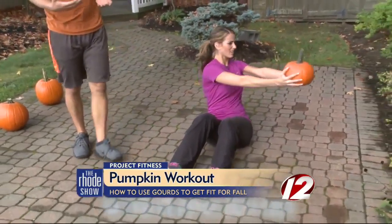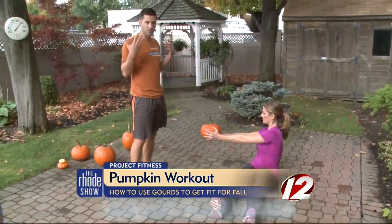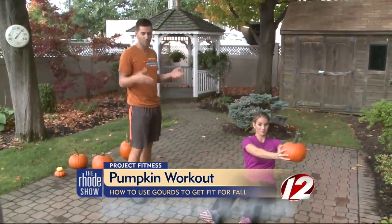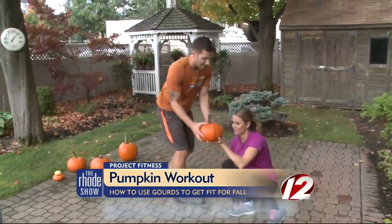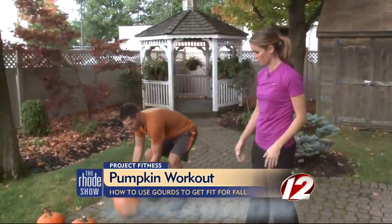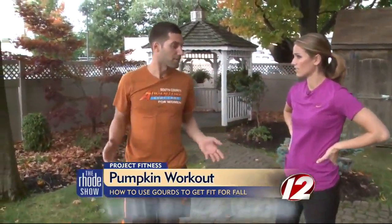I love that you can really take anything in your house and make it a workout — that's exactly what we're going for here. There shouldn't be an excuse as to why you can't work out. If you have pumpkins at home, most people do this time of year. It's a great opportunity to utilize what you have at the house, not have to pay a lot of money, and it saves space as well. You can do it within five feet.